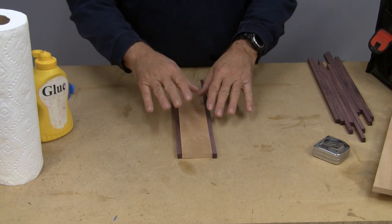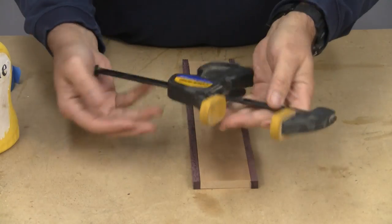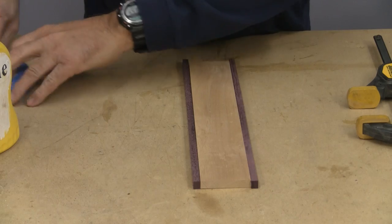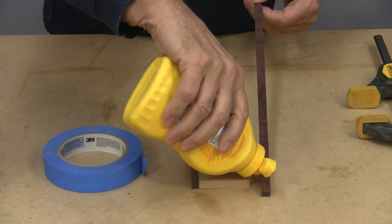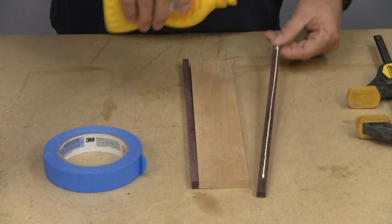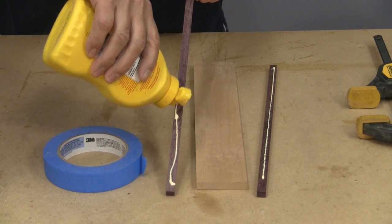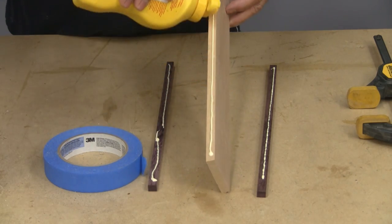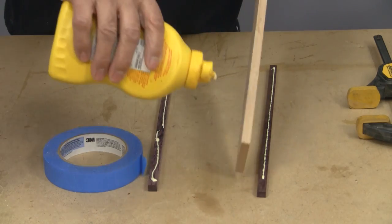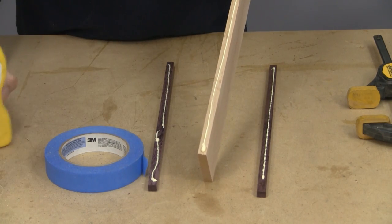I wanted to take a minute to show you how I'm going to do that. Because there's a few of these and I don't have enough clamps to do everything, what I'm going to do is use tape. When you're gluing things up, it doesn't have to be cranked up real hard. It only has to touch the glue with a little bit of effort, and that's enough to glue your two parts together. You really don't have to crank real hard on clamps when you're gluing things.